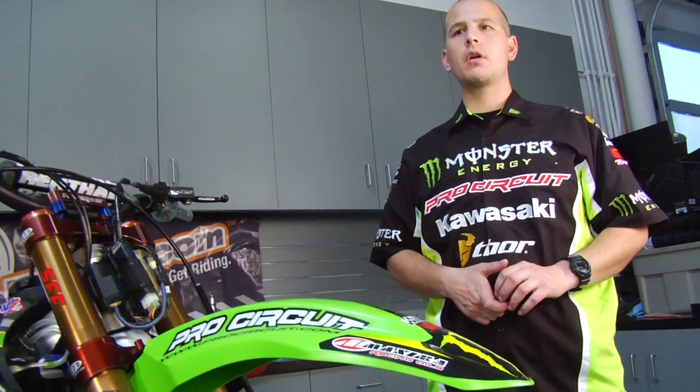All right, so for our next Transworld Motocross how-to's presented by Bike Bandit, we're going to take you through safety wiring the bike.